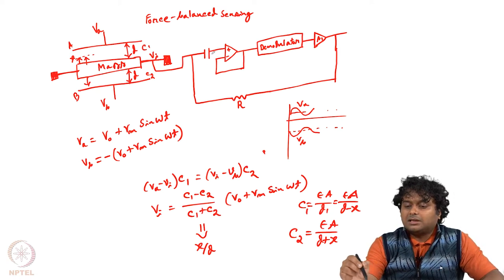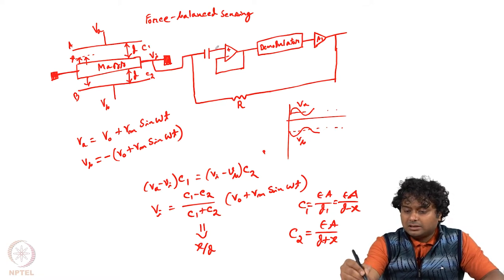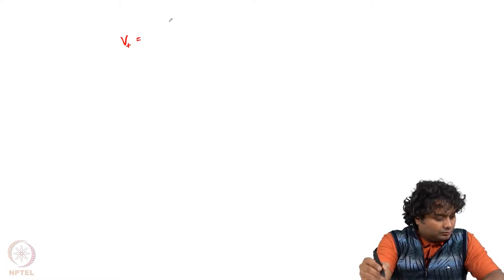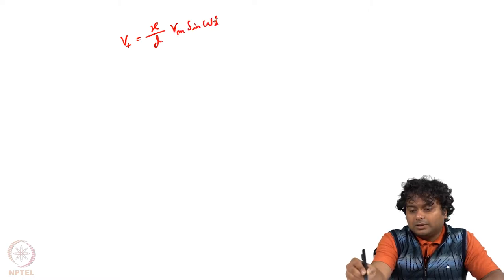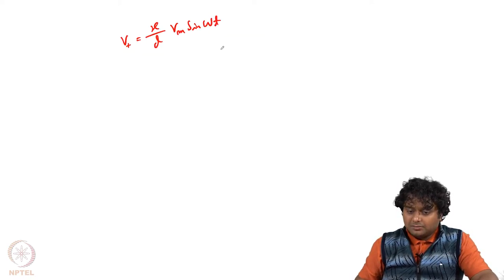Once this signal passes through a capacitor, the capacitor blocks the DC — only the AC is passed through. So this V_0 will get cut; only the AC will pass. At this point, if the signal is V_i, let us call V_plus the signal going to the positive terminal. We write V_plus equals (x/D)·V_m·sin(ωt). The capacitor blocks the DC and now the signal is (x/D)·V_m·sin(ωt).